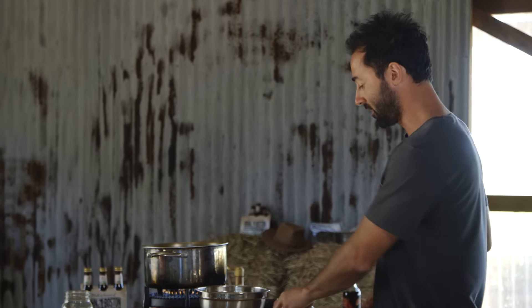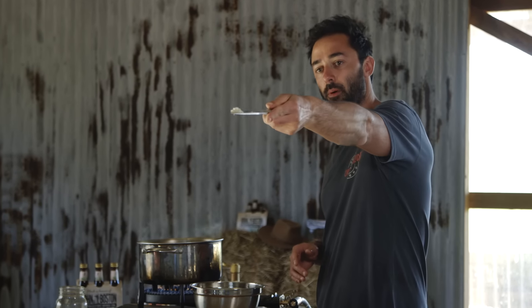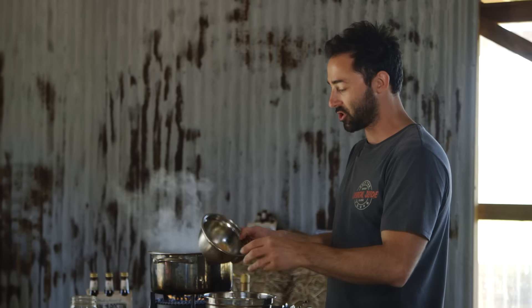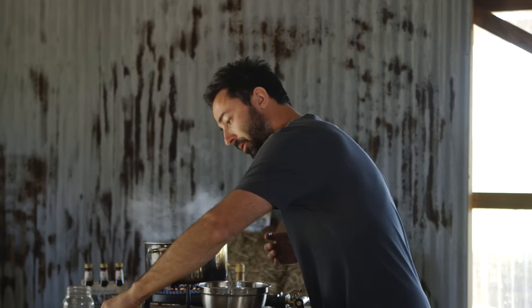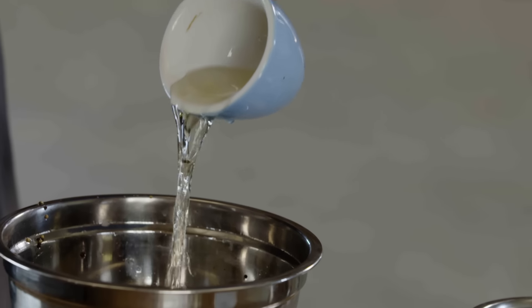Then we just need to add the rest of our ingredients. I've got two cloves of garlic that I've minced up super duper fine — in they go. A quarter of a cup of brown sugar. A good pinch of salt. I've got a quarter of a cup of apple cider vinegar; this is going to make it go ping.